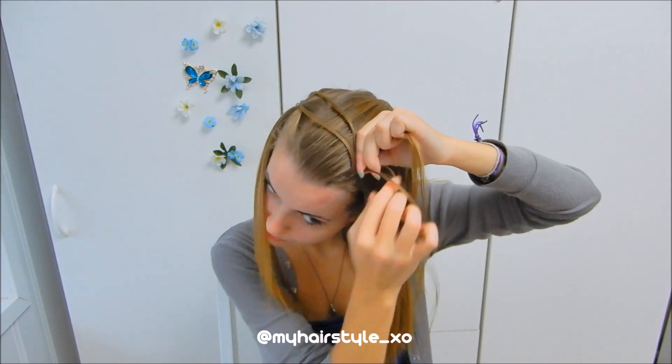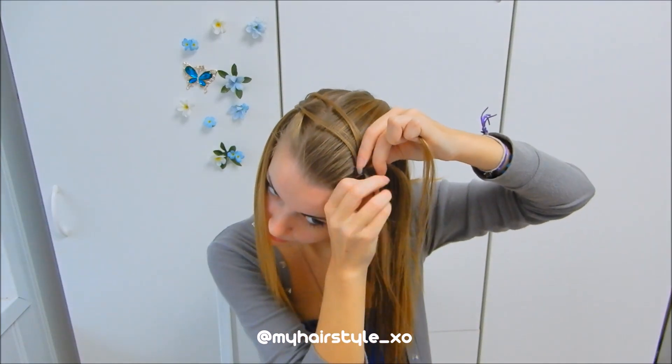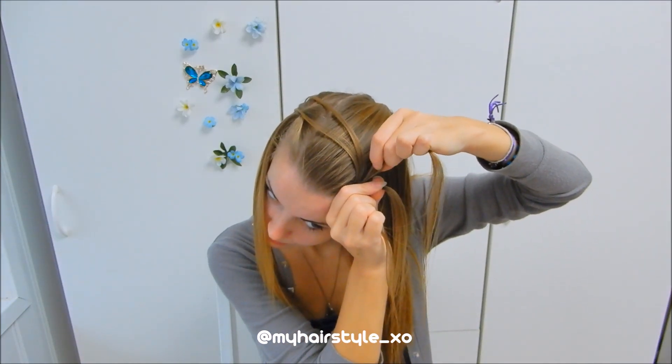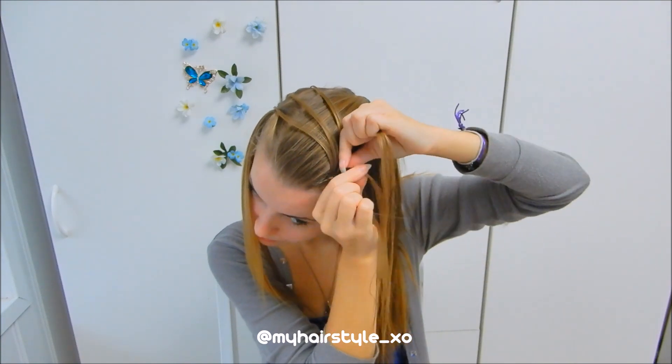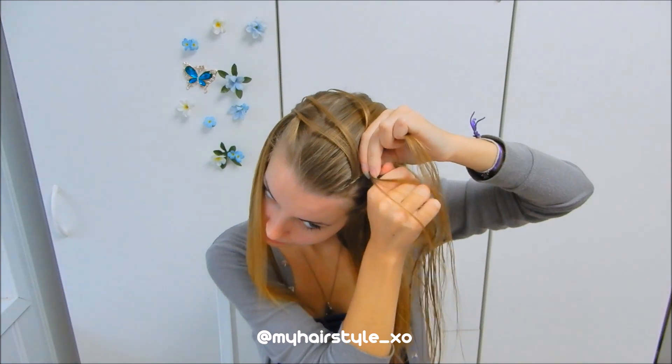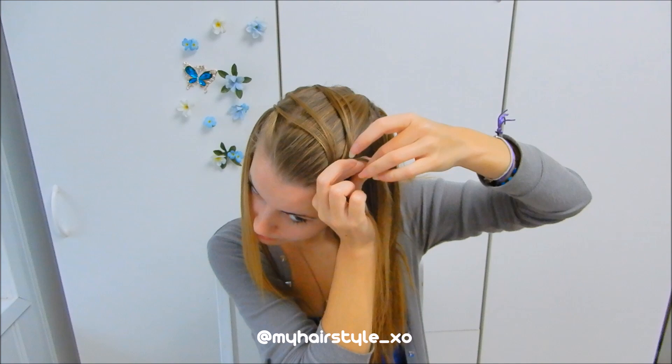Left under, right under, add hair on the right side. Split the left strand — split the left hair piece and leave half out. Then left under, right under, add hair. Split the left strand and leave half out.